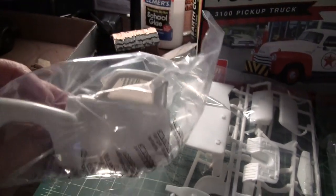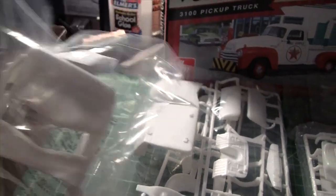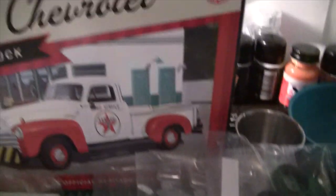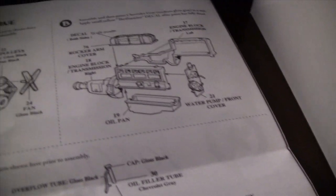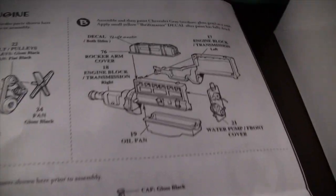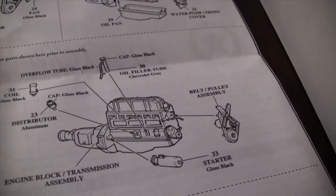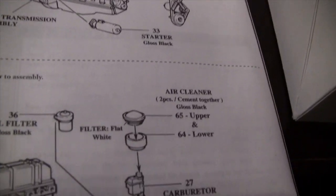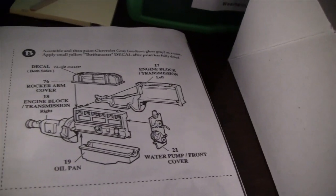I'll give a quick overview of the parts — they're still in the bag right now, let me take them out. Looks like a pretty detailed kit. The instructions are also quite detailed. This is the first AMT kit I'm building, so it's another new adventure in styrene.